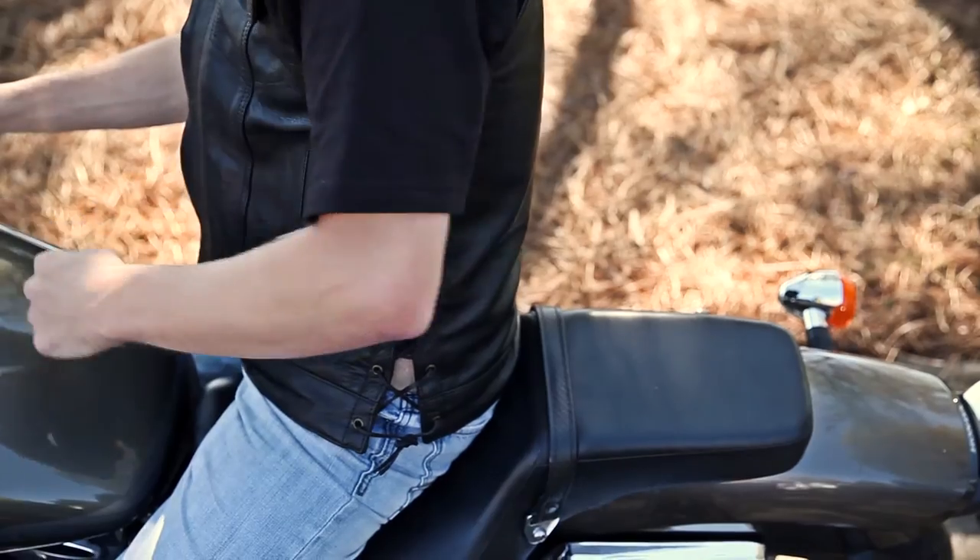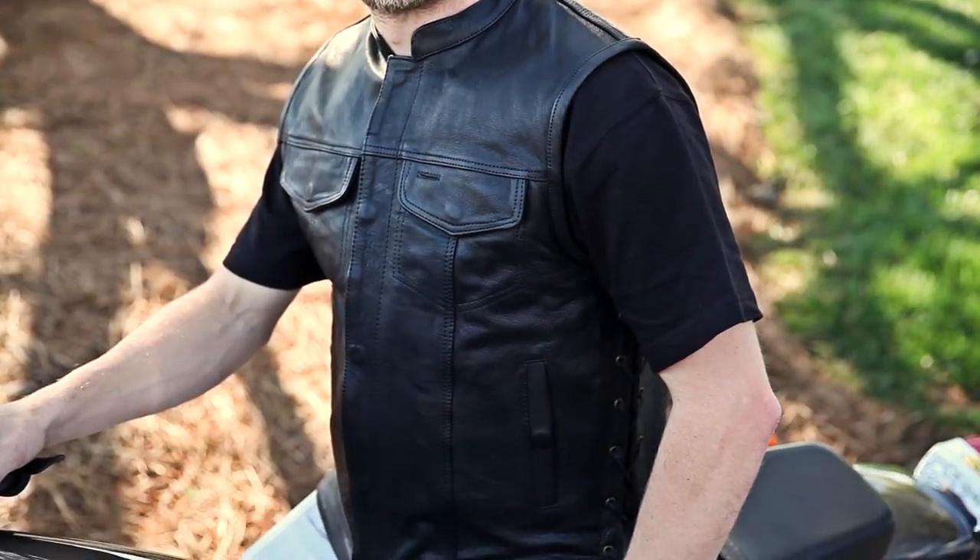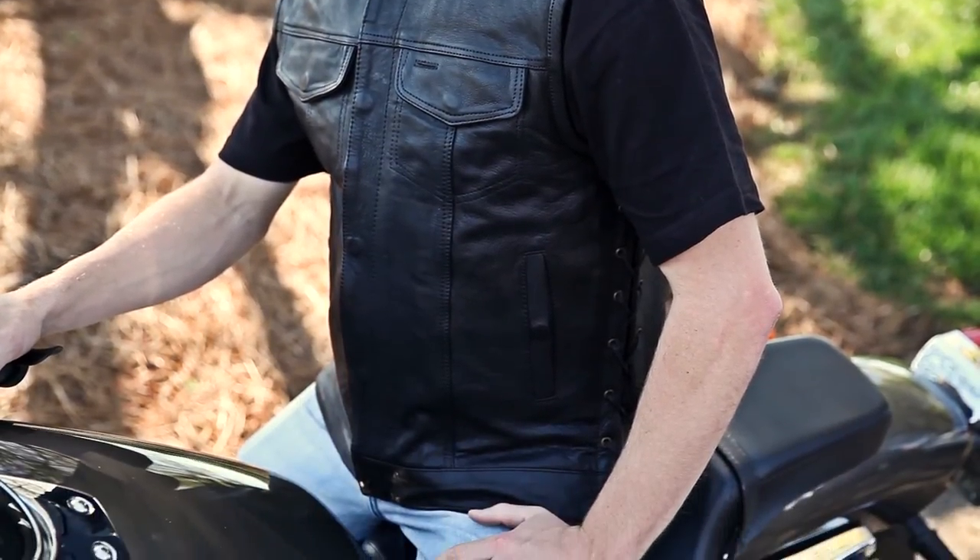Another difference between the 912N and the 913N is adjustability. This 912N vest features leather pull strings on the sides for a highly versatile fit — the 913N does not. The MV912N motorcycle vest is an excellent choice for the rider looking for the highest grade leather chassis available with clever features and an amazing price.